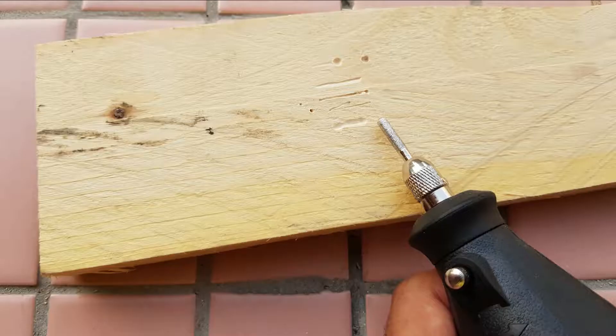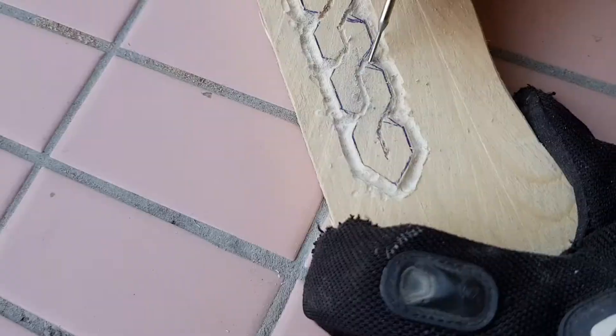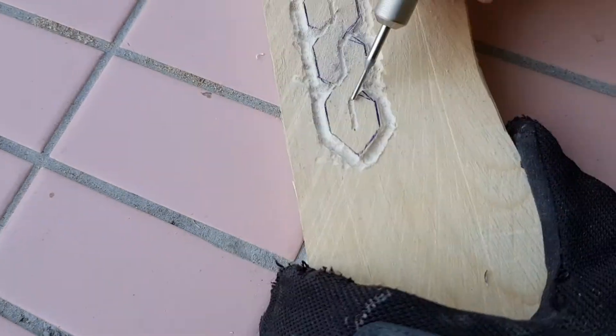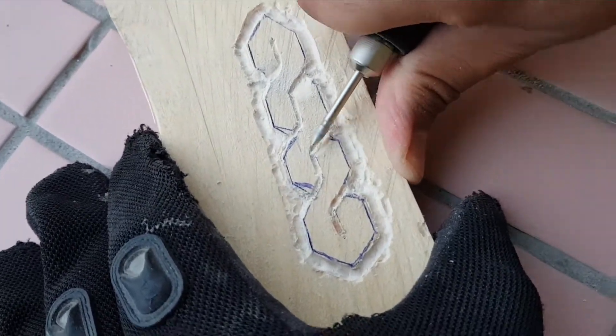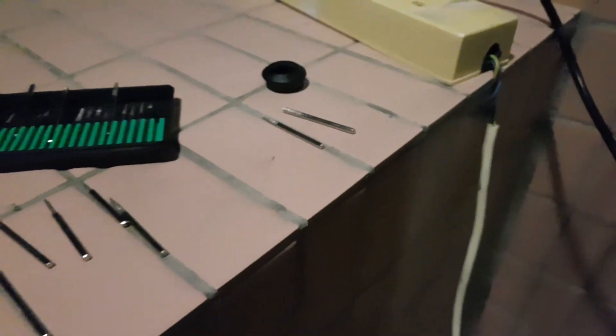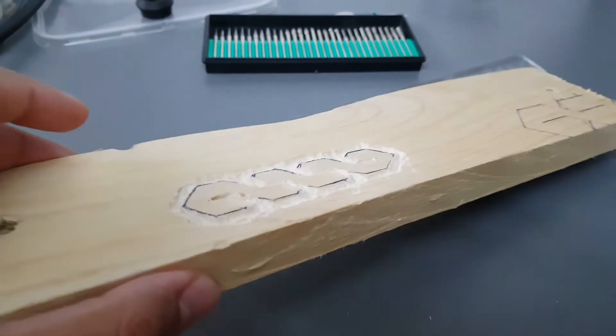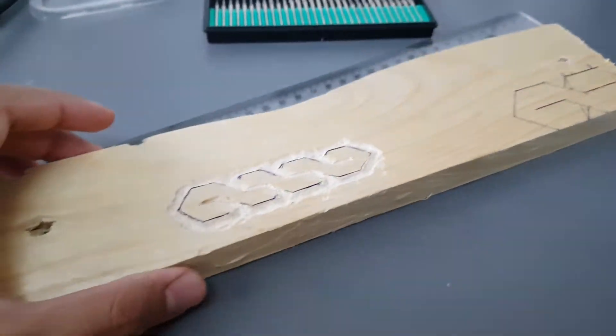I took some photos to know the role of each tool. Then I kept wasting my time trying to make art. And this is what I came up with — a piece of garbage. Look how many tools I used, and this is what I came up with. Not bad for the first try, but I'm sure I can do better.